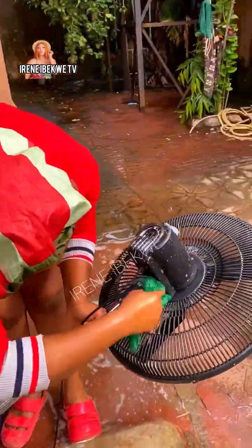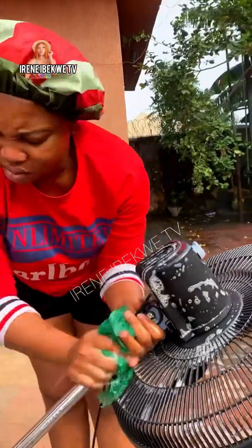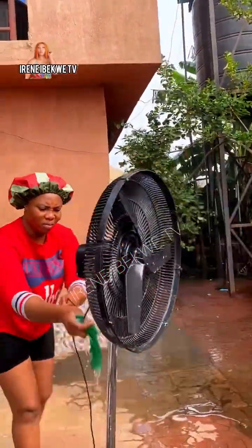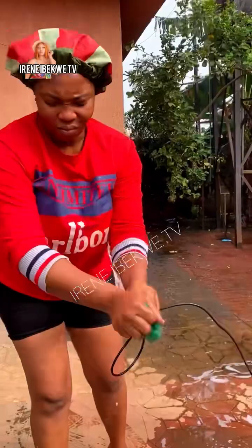Put your sponge in that place and wash it thoroughly. You can see how I am doing it — scrub it. Make sure you wash it, because that is the cooler. If there is dirt inside there, trust me, the fan will not blow well. Lastly, wash the wire and fuse plug. After doing that, you can start rinsing.